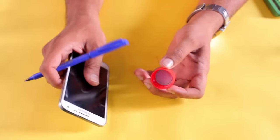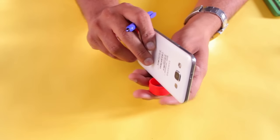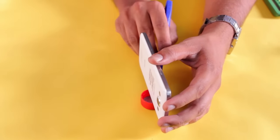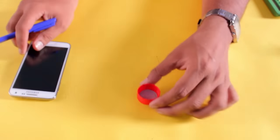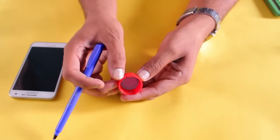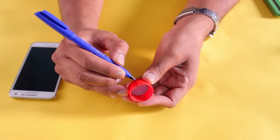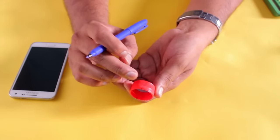First, take the bottle cap and place the mobile phone over it, dividing the bottle cap into two equal halves. Mark the edges like this — these are the markings. Based on these markings, cut the cap like this.